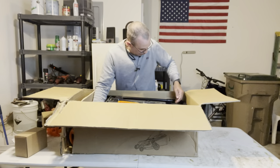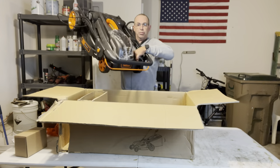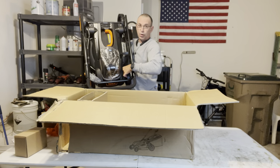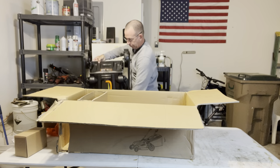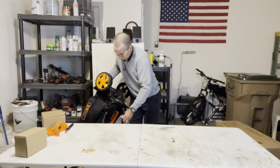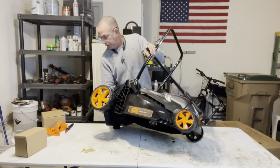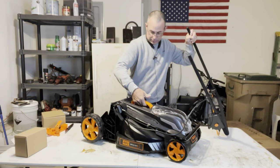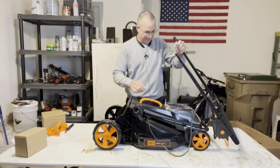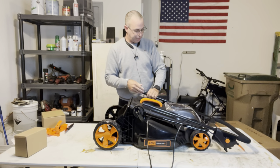This actually looks like a carpet cleaner just sitting in here. Let me grab it and pull it out — it's really mostly assembled already. Not very heavy at all — my noodle arms picked it right up. There's a handle — I like it. And that's where the battery goes, obviously.